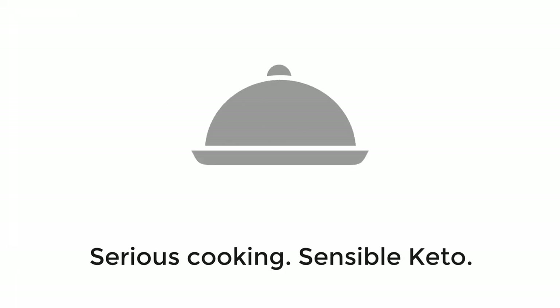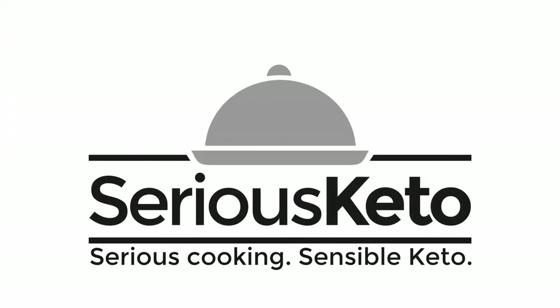Hey there, it's Steve from Serious Keto, and in this video we are going to make some sweet cornbread muffins. One of the perks I offer my executive channel members is the opportunity to collaborate with me on a recipe. Sometimes that's a full-out collaboration, sometimes it's just me doing their recipe because it's that good — and that is the case with this recipe submitted to me by Gigi Varnum.